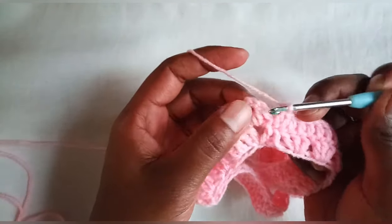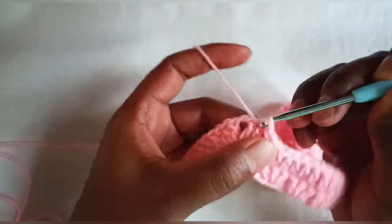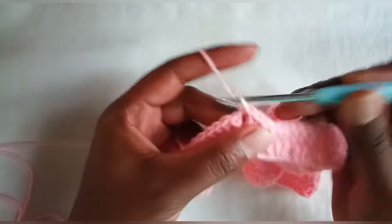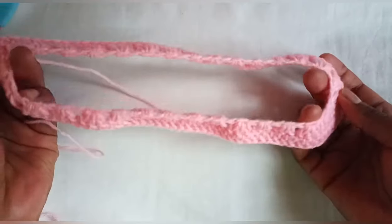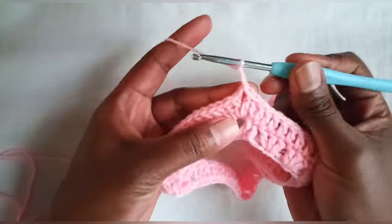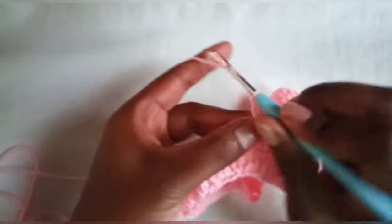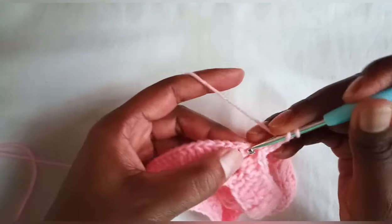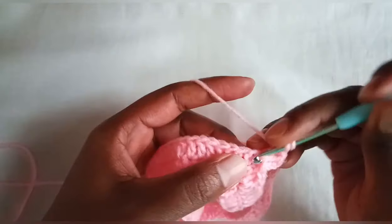When we come to the end of the second round, join together with a slip stitch on top of our chain two, then make another slip stitch inside our chain two space. We are going to repeat one more round of double crochets on each and every stitch. Chain two, make a double crochet, chain two, two more double crochets inside our chain two space.